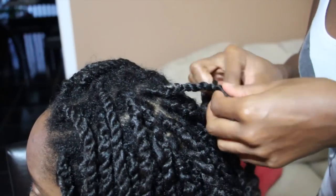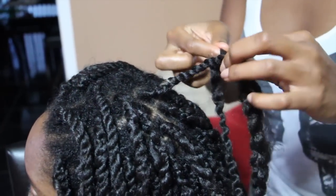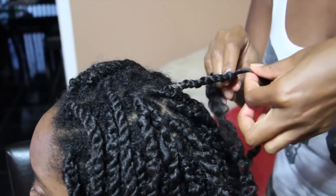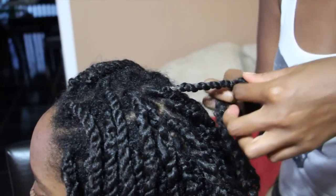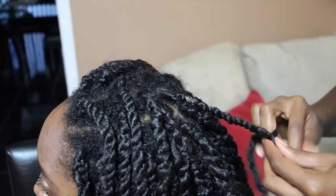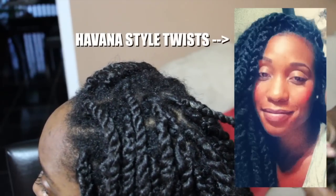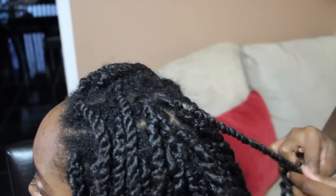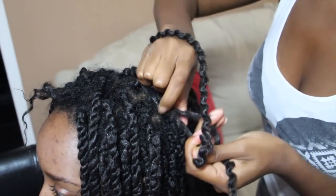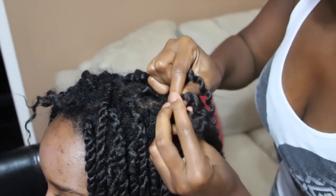As you can see, her twists aren't very large. In order to achieve this style, you need to twist your fingers and then twist — this ensures that the twist is tight, versus Havana twists where they're a little bit looser. Her hair becomes the third strand in my braid; I braid about half an inch and then twist for the rest of the way.